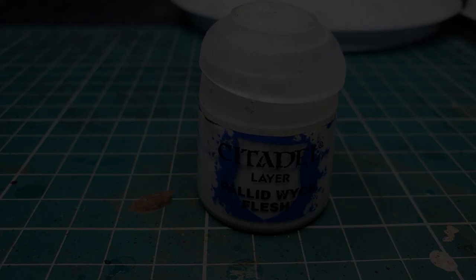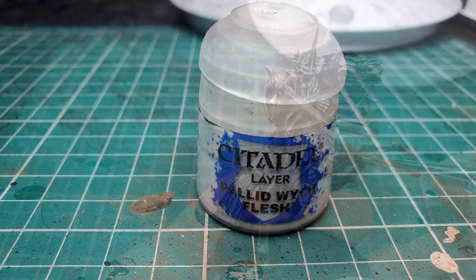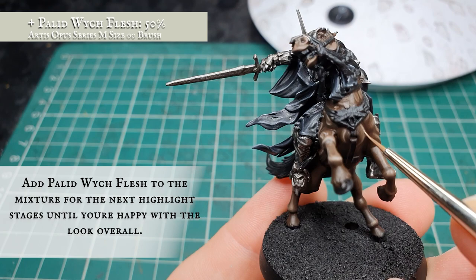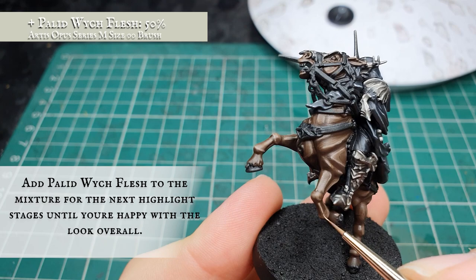Once you're happy with your layer stages, start adding small amounts of Pallid Wych Flesh to the mix in gradual increments until you reach a highlight level you're happy with. This is the final highlight stage — our mix contains no more than 50% Pallid Wych Flesh to the previous layer mix. We're concentrating on highlighting the most upper and outer areas of all the musculature just to really define the horse's strength in its main body.